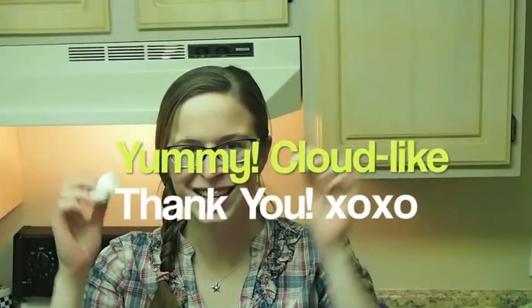So I pulled the meringue out of the oven. It's been in the oven for about two hours and it's really dry and really yum. Thank you for watching my video. Cheers!